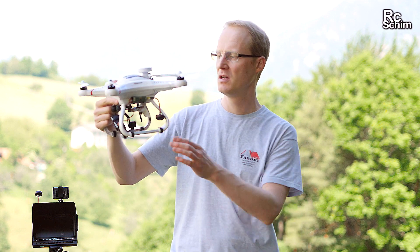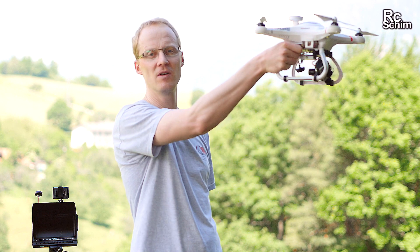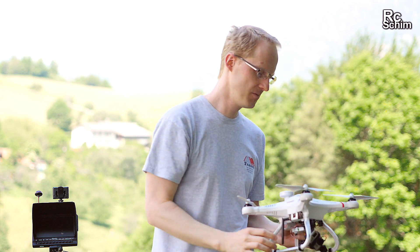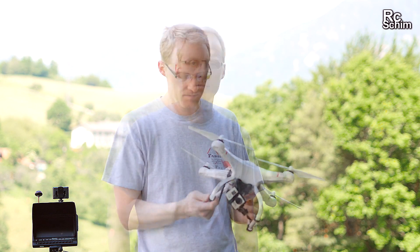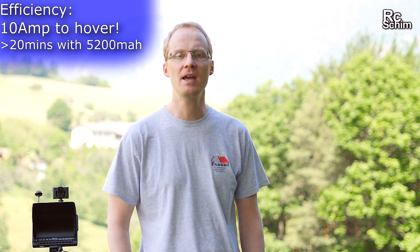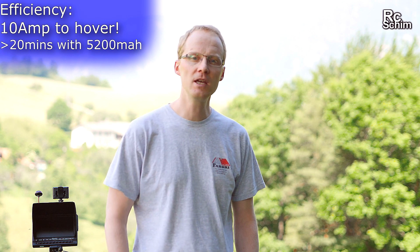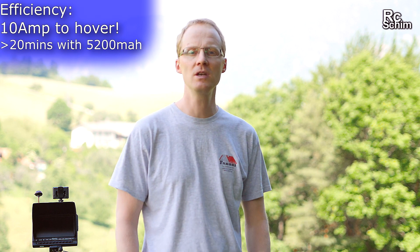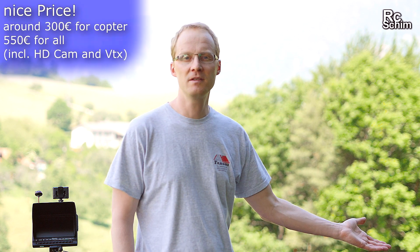Camera quality from the Firefly is very good — it's on par with a GoPro 3, I'd say. Return home works. I don't like landing it on the ground with this uneven surface; it tends to tip over. You can grab it in the air and if you hold it for one second it will stop the motors and disarm itself. One big advantage of this craft is its efficiency — it hovers at around 10 amps with the Q2D gimbal. With the recommended 5200mAh 3-cell battery you should really get around 20 minutes, and that's even better than the Phantom 2.